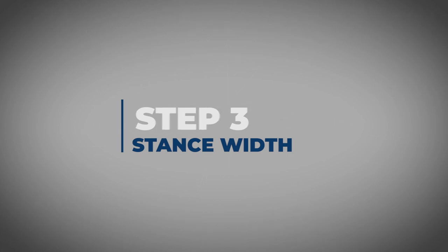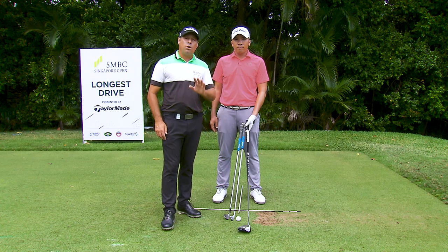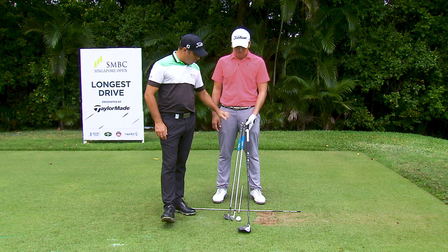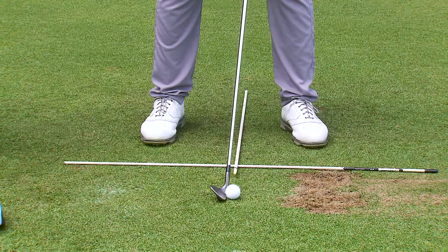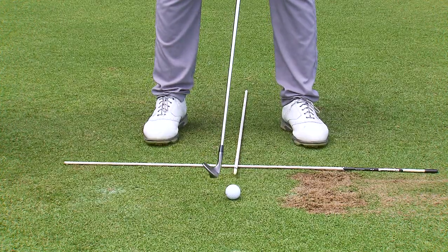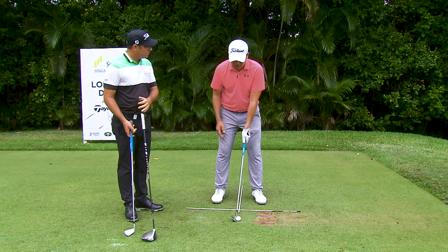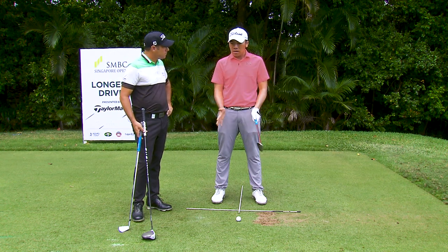Step three: stance width. Now we've got three different clubs — pitching wedge, seven iron, and driver — all of them are going to have different widths of stance. Starting with the pitching wedge: generally your stance is going to be slightly inside shoulder width apart. What do you feel with your wedge, Rory? More level, or even slightly inclined towards the target — it helps me hit down on the ball. With a wedge you're not trying to get distance, you're just trying to get control, so I feel it's okay to narrow up my stance a little bit.